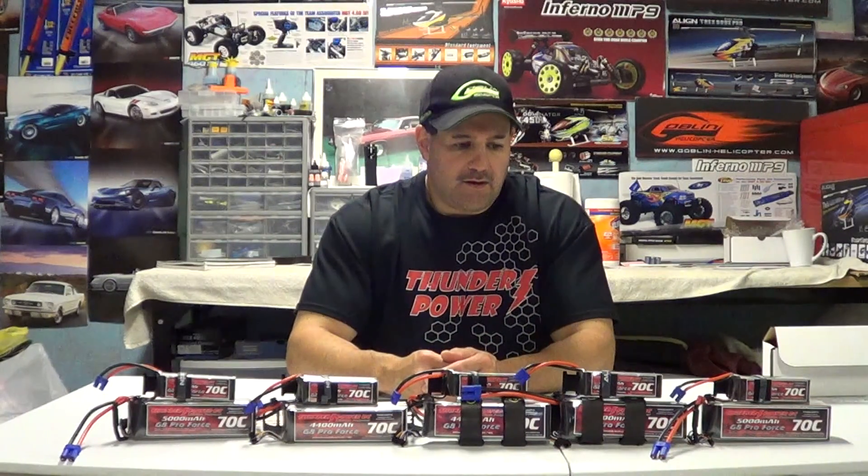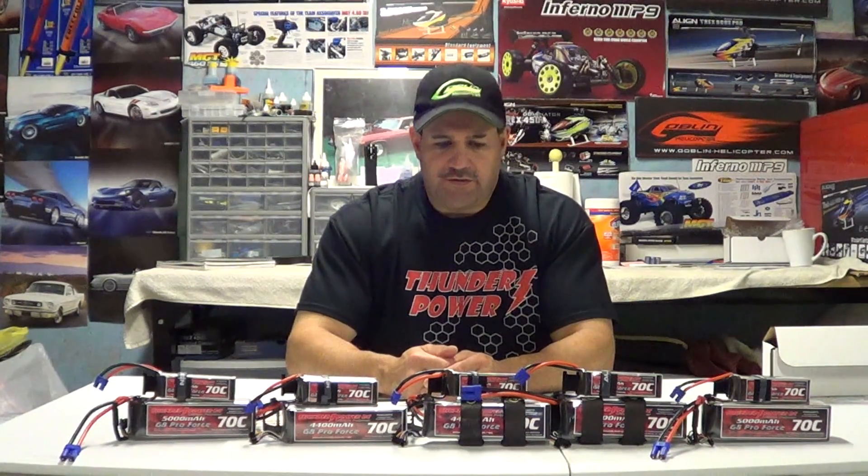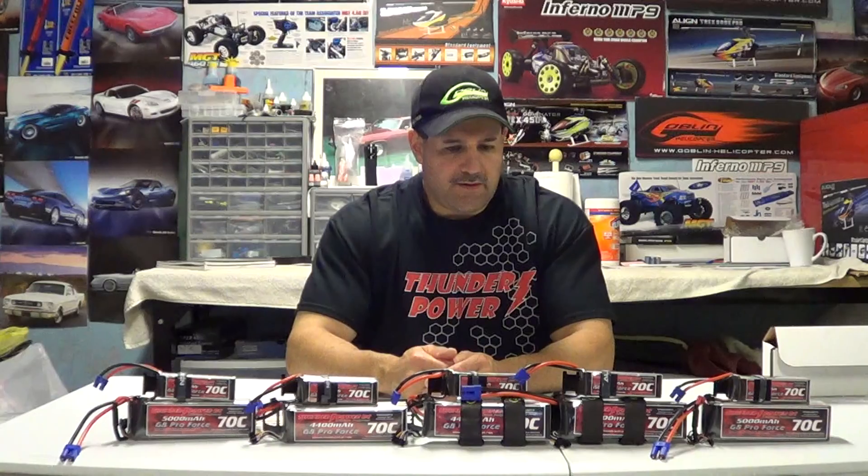I've never had one puff up, I've never had one light on fire, I've never lost a helicopter because of a battery. There's nothing worse than seeing a $2,000 helicopter in flames. As another safety feature, you should carry a fire extinguisher with you to the field just in case of accidents — you wouldn't want to light a field on fire.